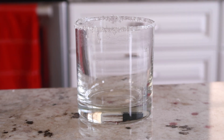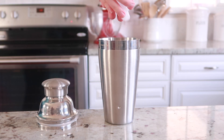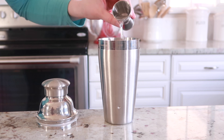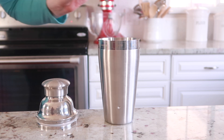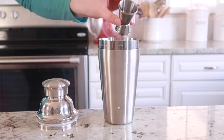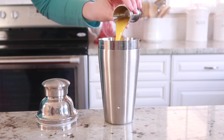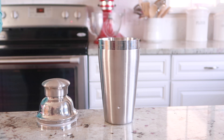We're going to prepare our cocktail shaker by filling it up with ice before we start adding alcohol. Go ahead and add in one and a half ounces of tequila, half an ounce of triple sec, and then for juice we're going to use one ounce of orange juice and a half an ounce of lime juice.